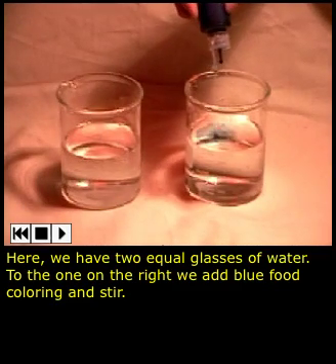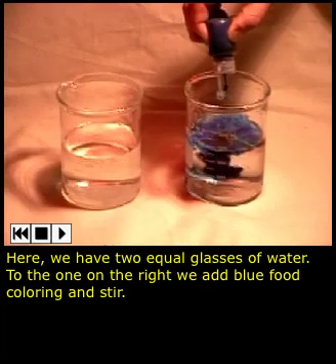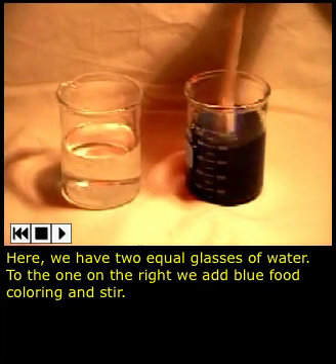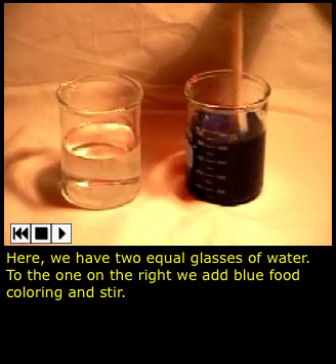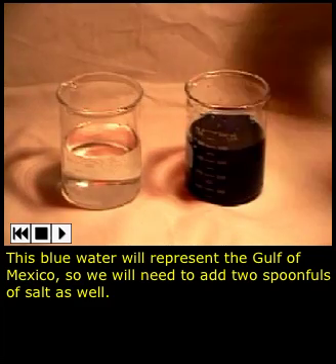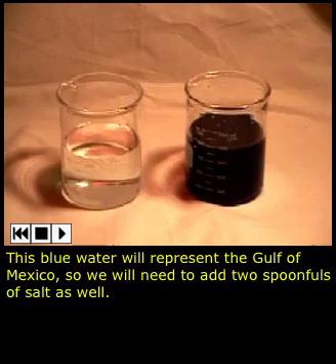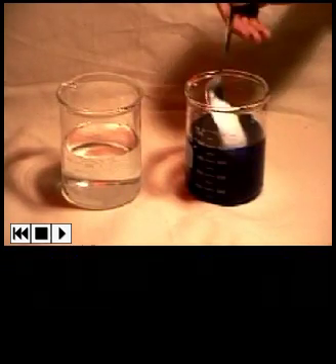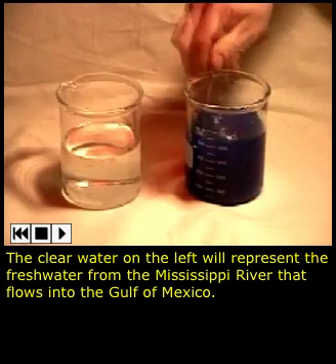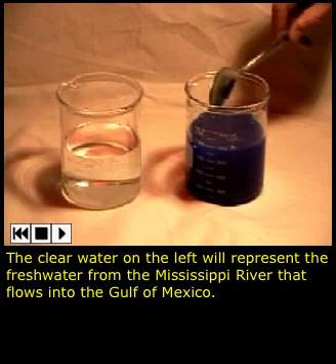Here we have two equal glasses of water. To the one on the right, we add blue food coloring and stir. This blue water will represent the Gulf of Mexico, so we will need to add two spoonfuls of salt as well. The clear water on the left will represent the fresh water from the Mississippi River that flows into the Gulf of Mexico.